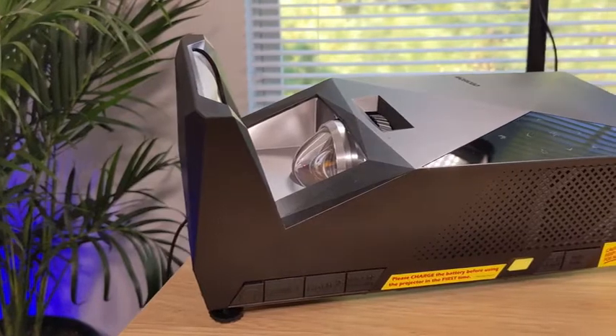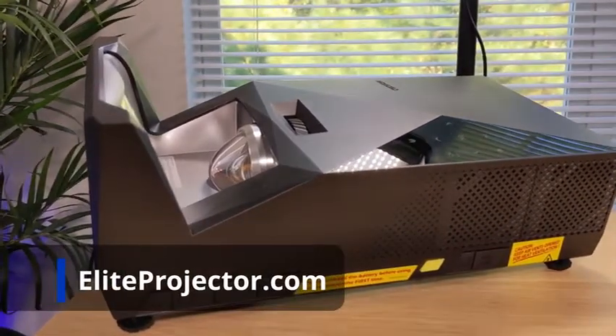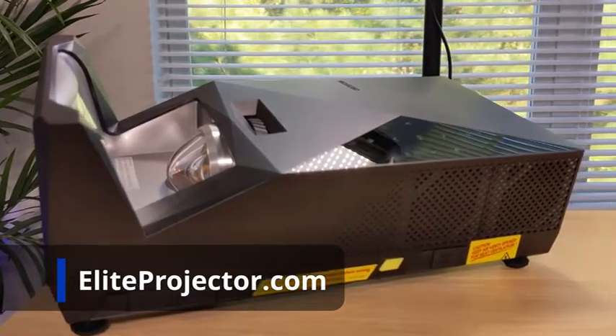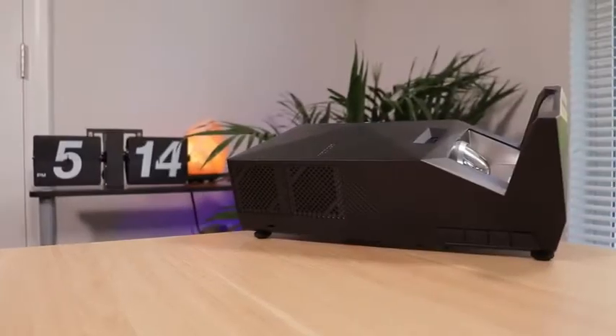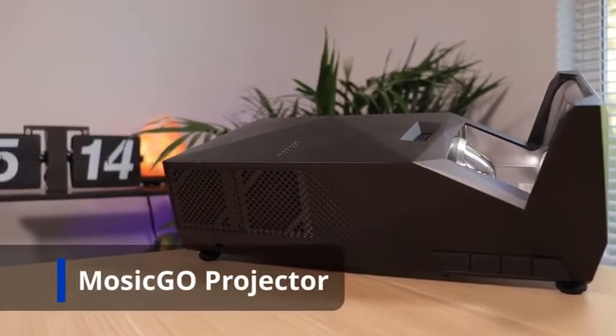Hey there guys, Tim here from Canatech TV. Today I'm going to talk to you about the Mosik Go projector package from Elite Projector. Elite Screens is a company that makes all different kinds of projector screens, and they've expanded into the Elite Projector brand where they have this Mosik Go projector — it's a pretty cool portable setup.